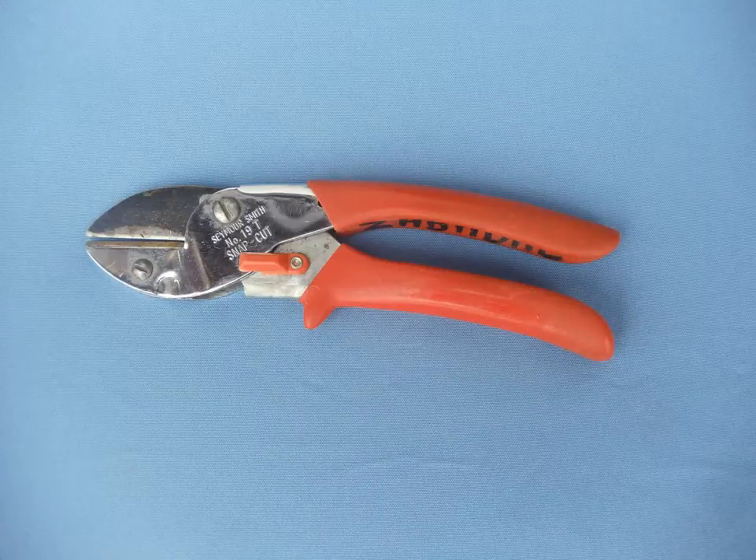Personally, I don't care for this type of shear. This is what we would call an anvil cut shear, where the blade comes down against a flat surface. It is cumbersome, and after a while the cut is not crisp. The anvil portion of the shear can be difficult to insert in places of the vine where you want to make a close cut. In general, I would say avoid anvil cut shears and go for the type that has a bypass cut, as we showed you previously with the Felco shears.